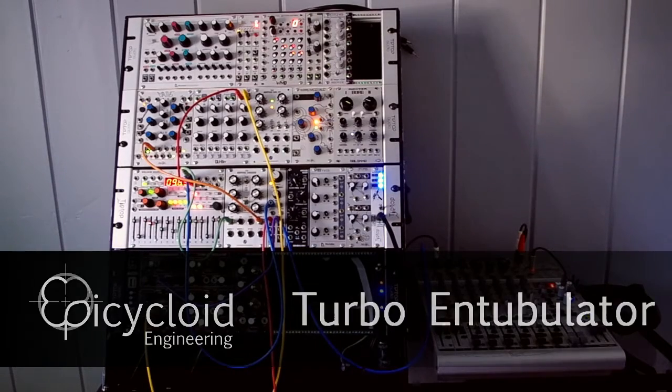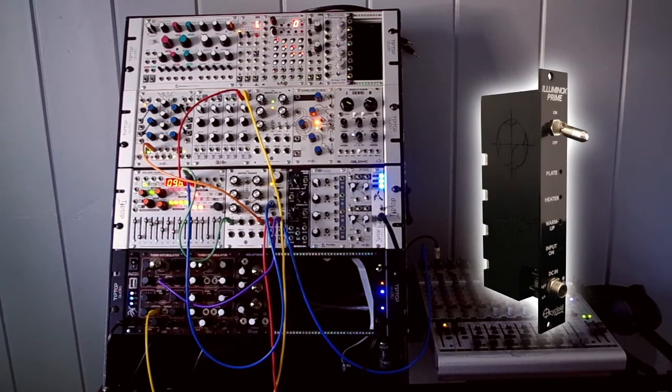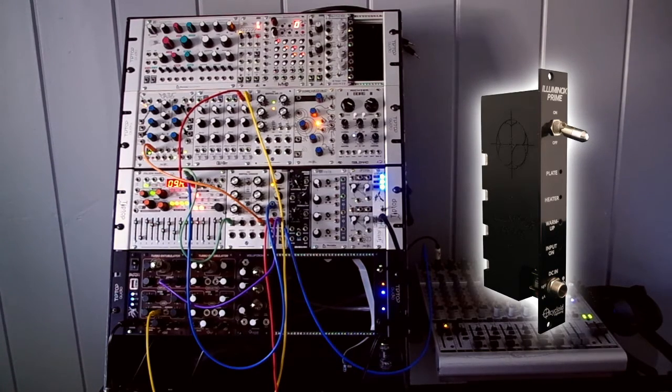Hi, I'm here to introduce the Epicycloid Engineering Turbo and Tubulator, the first in our lineup of tube modules. It gets its power from our Illuminox Prime power supply, which allows us to make 200 volts DC for the plate, while keeping that voltage safely confined on the module that's using it.